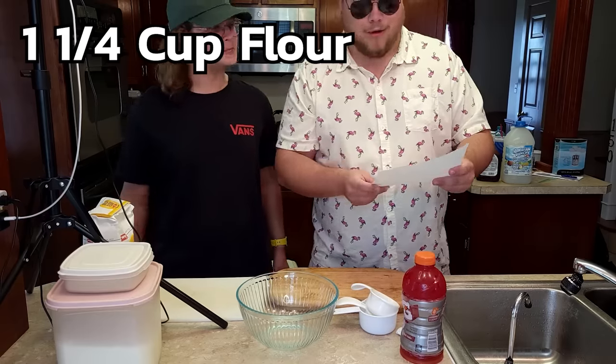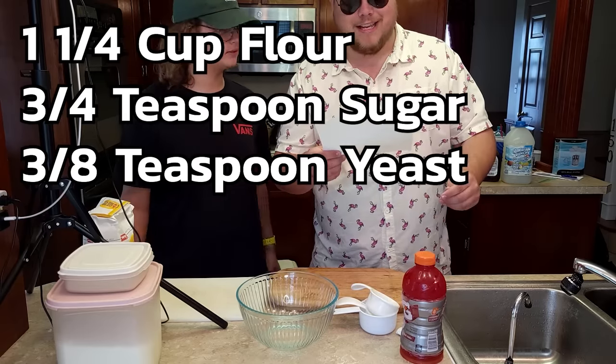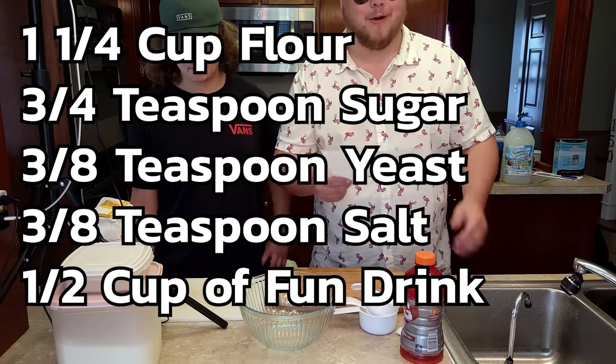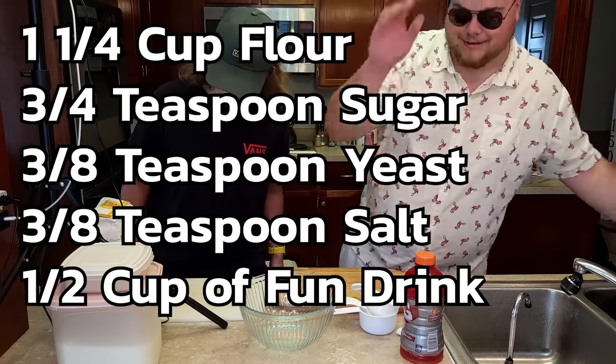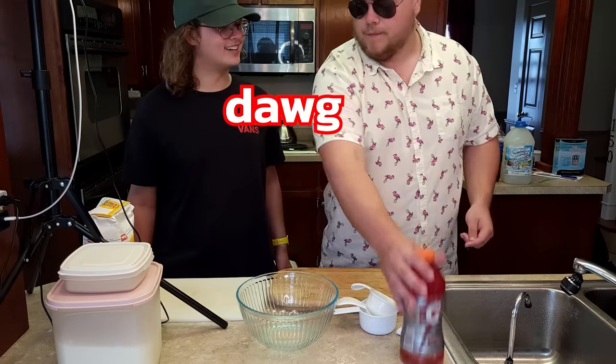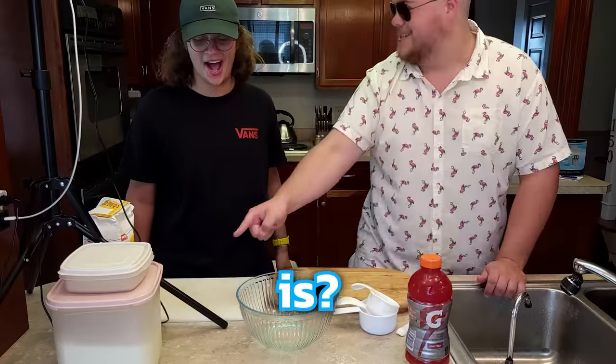So: one and one-fourth cup of flour, three-fourths teaspoons of sugar, three-eighths teaspoons of yeast, three-eighths teaspoons of salt, and one-half cup of our fun liquid of choice, which right now is Gatorade. We're doing all of these. Let's get this going.